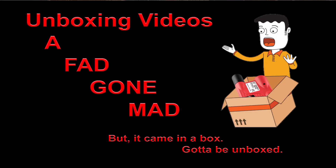Unboxing videos — it's a fad gone mad. Time for an unboxing video. Why? Because the dongle came in a box.